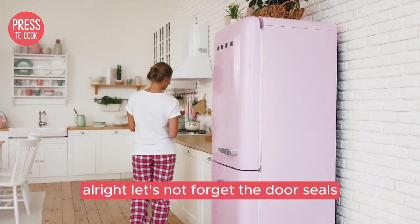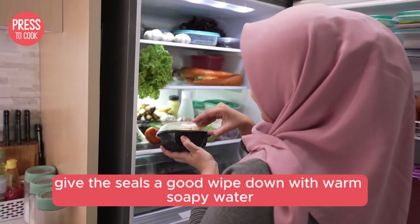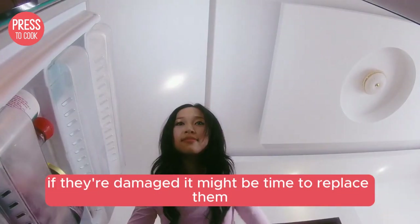Alright, let's not forget the door seals. If the seals are loose or dirty, your fridge might not close properly, causing it to lose cool air. Give the seals a good wipe down with warm soapy water and check for any cracks or gaps. If they're damaged, it might be time to replace them.